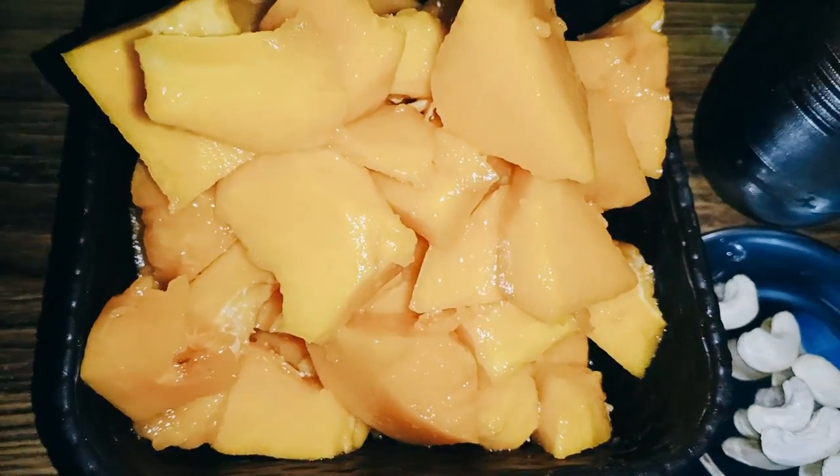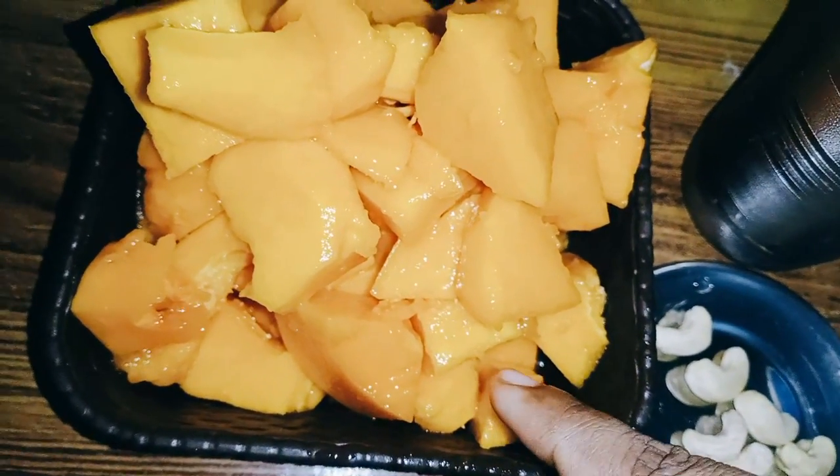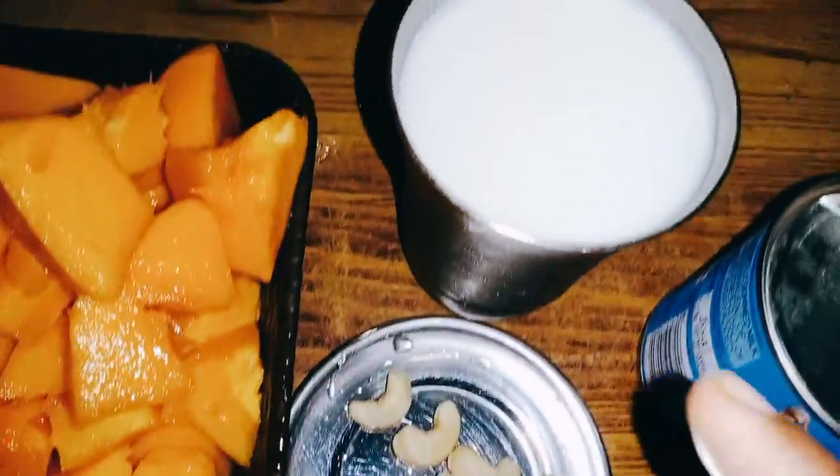First, we are going to clean the papaya and prepare the juice. There are also 2 cups of oil and 1 glass of boiled beef.